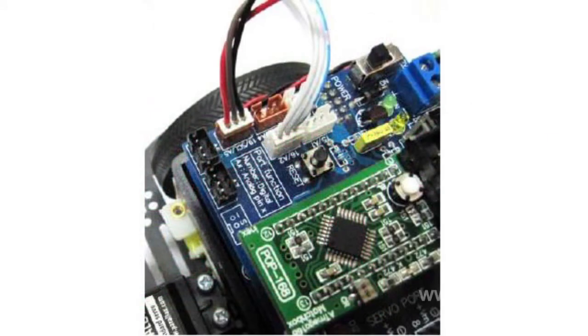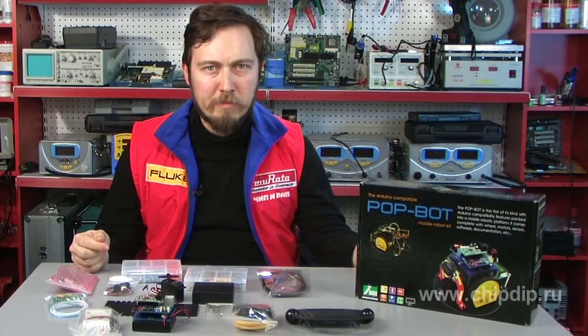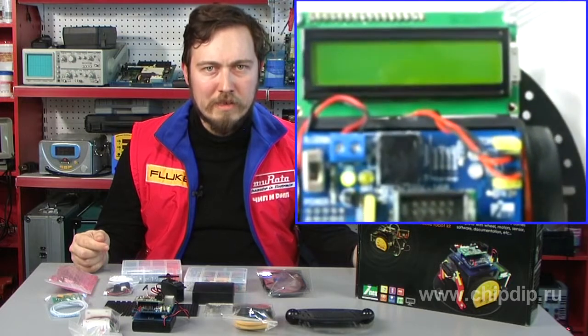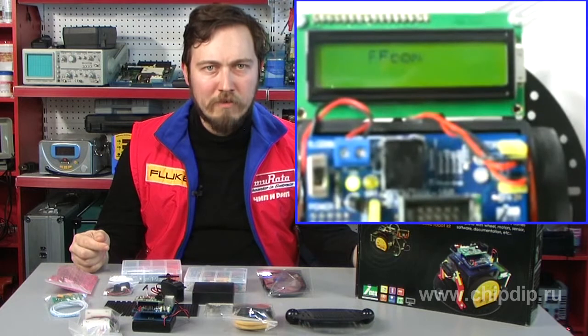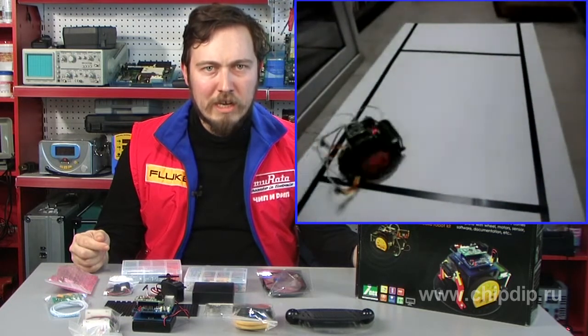The Arduino board consists of a microcontroller Atmel AVR ATMega168 and elementary binding for programming and integration with other boards. The board necessarily incorporates a line-voltage stabilizer for 5V and a 16MHz core generator, and some versions include a ceramic resonator.